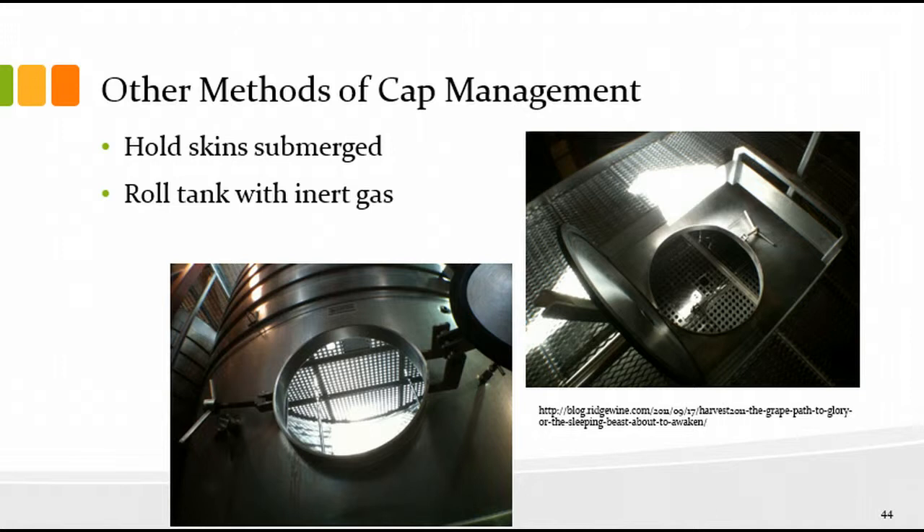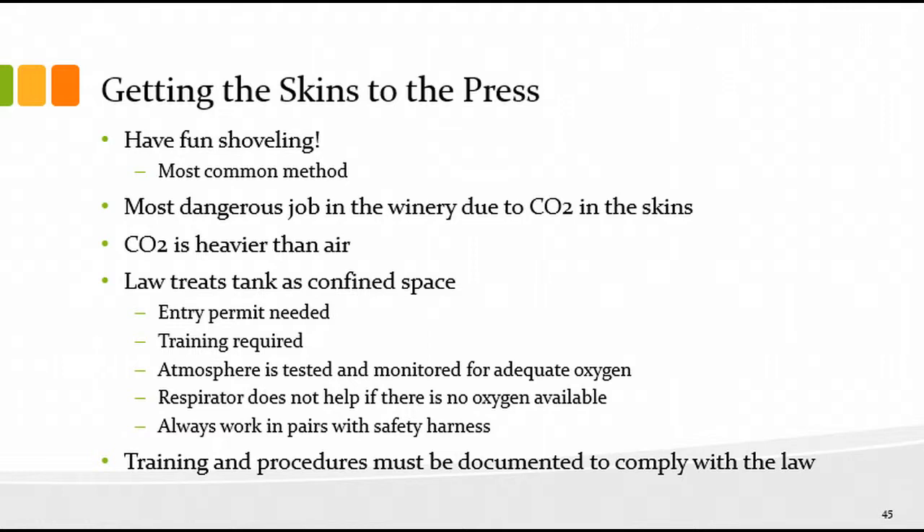Other methods of cap management: you can hold the skins submerged with a screen midway up the tank — you can normally move that screen up and down. You can also roll the tank by bubbling inert gas through it to turn over the juice and cap; the downside is the cost of inert gas, but it's another way to manage your cap without a pump-over or punch-down. There's also a view from the top looking down at one of those screens inside the tank for holding the cap down.